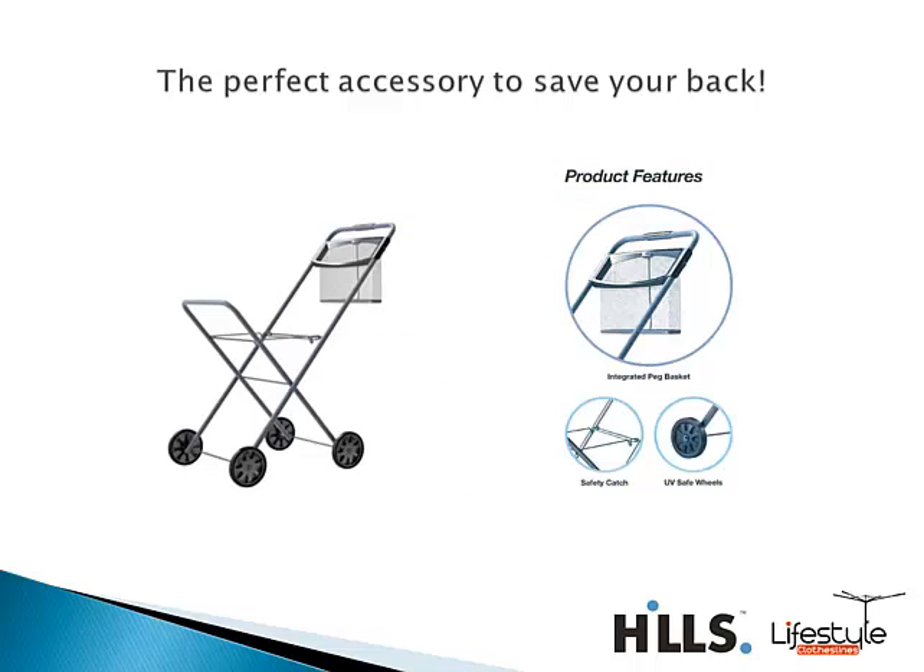Some fantastic products to go with the Hills clotheslines — we've got the Hills Pannier Laundry Trolley, which is a very popular choice with our customers. It has a nice high-handle design and a built-in peg basket to keep pegs handy. The base of the trolley will accommodate all standard clothes baskets.